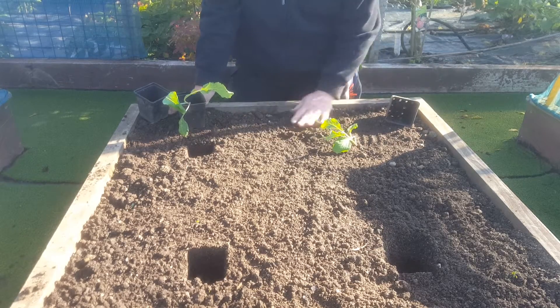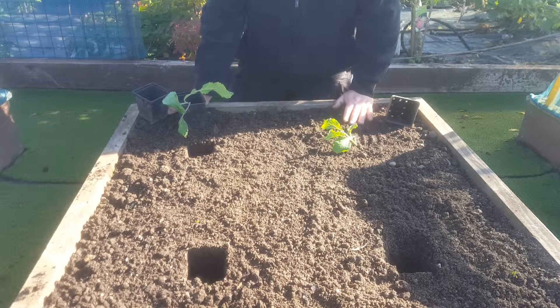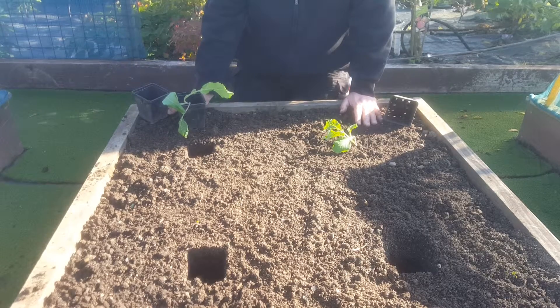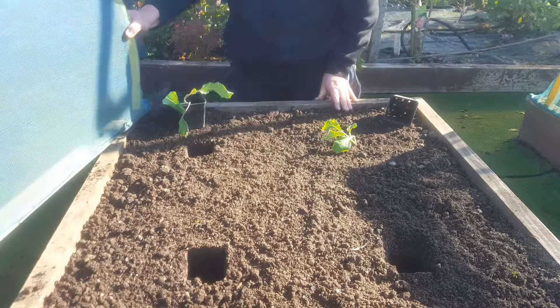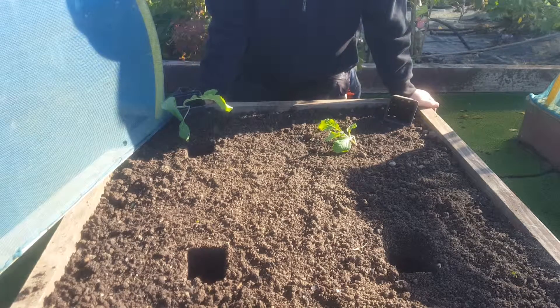In about two months' time I'll add in some more nitrogen, and that will just help to feed the plant throughout the winter. Protect it then from the slugs — we use slug pellets or something like that. We cover it with a net, one of these nets here, to keep off the butterflies and other flying insects.